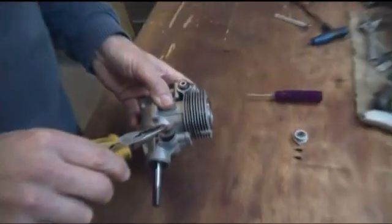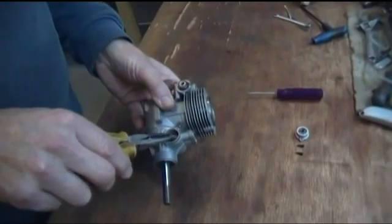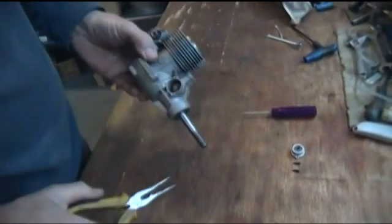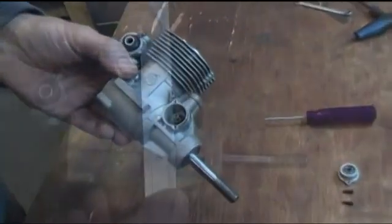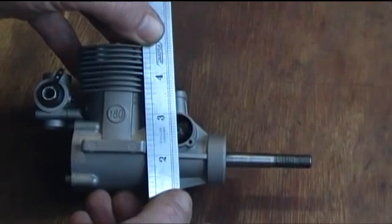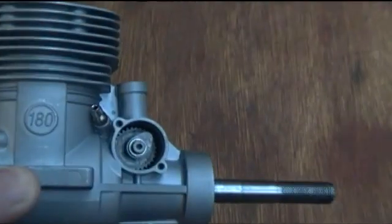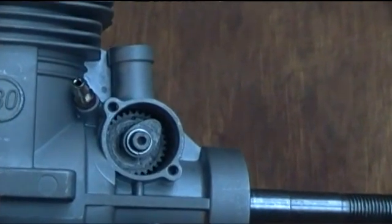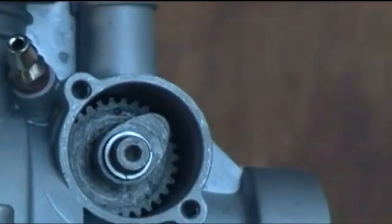Holding it gently in a pair of pliers, we're just going to drop that in, and we want that dot mark at about 5 to 11. If we imagine a center line running down through the push rod tubes through the center of the cam gear, whilst the piston is in that top dead center position, the dot on the cam wheel needs to be in line with that imaginary center line — you can see it there.